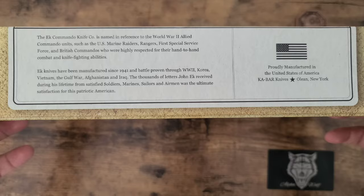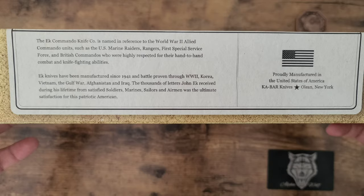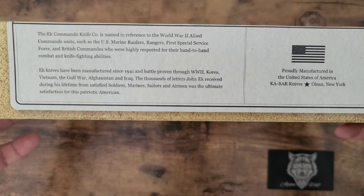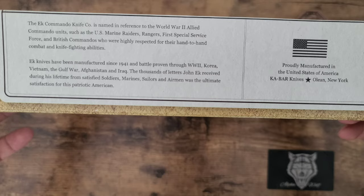The EK Commando knife is basically made for — it's a reference to the World War II Allied Commando units, such as the Marine Raiders, Rangers, First Special Service Force, and British Commandos, who are highly respected for their hand-to-hand combat and fighting abilities. EK knives have been manufactured since 1941 and battle proven through World War II, Korea, Vietnam, the Gulf War, Afghanistan, and Iraq.